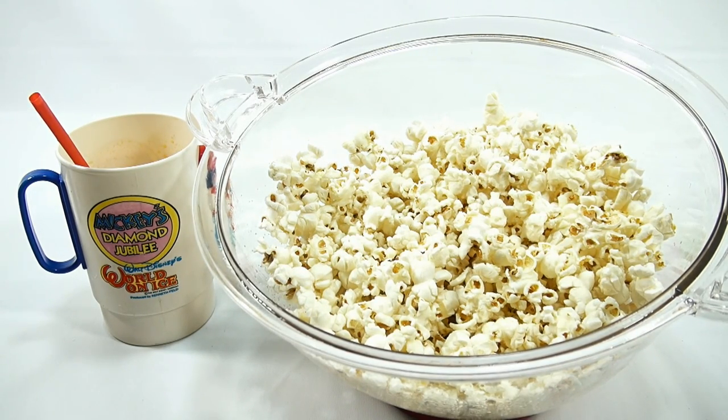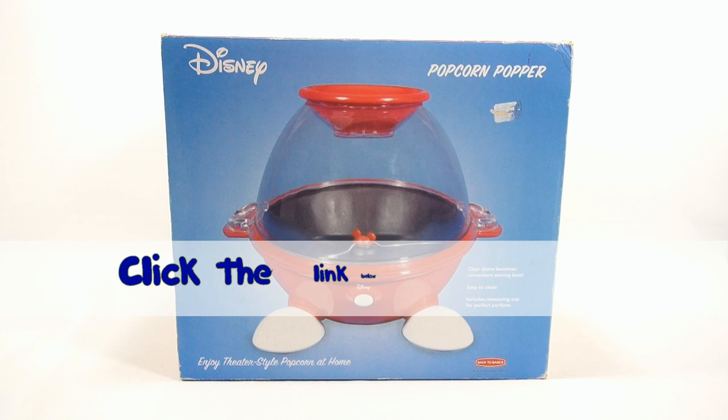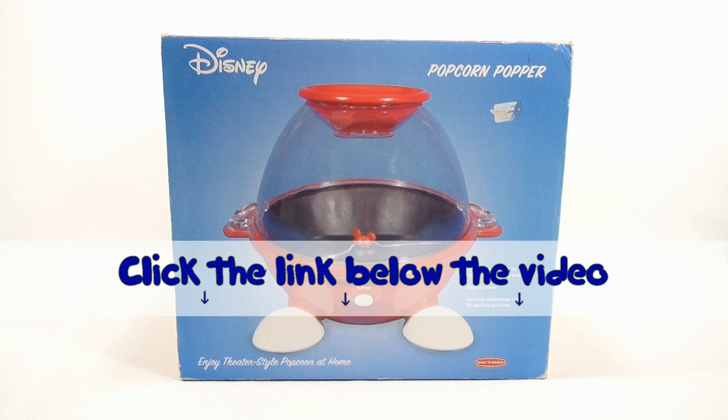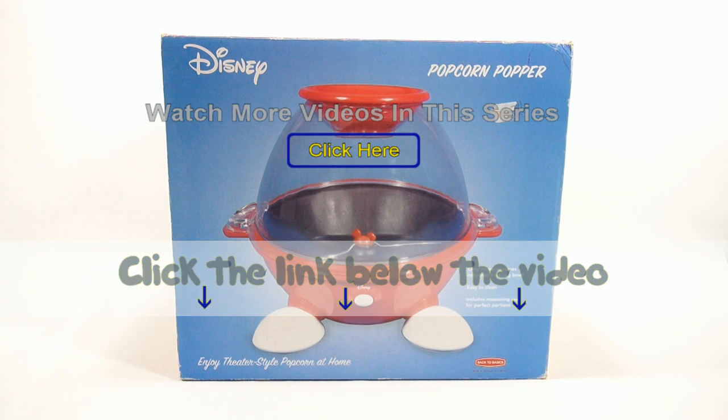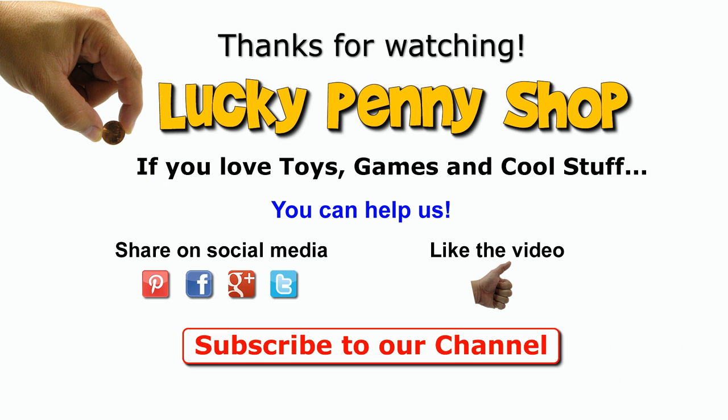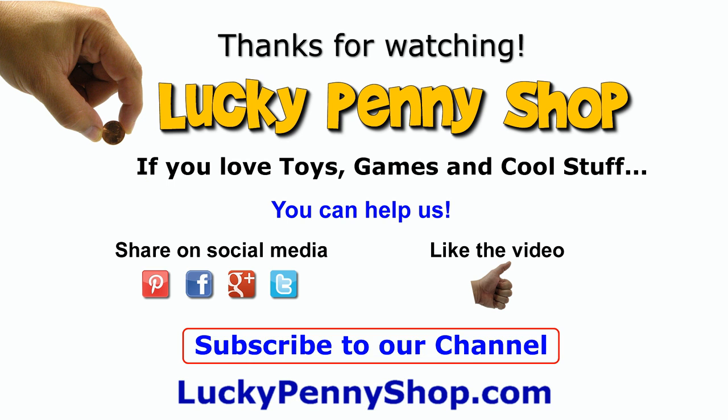The orange has a nice orange flavor — sweet — and it goes well with the popcorn. I think it was a success! If you want to see more remake videos like this Disney popcorn popper, check the description for a playlist of all the videos we're remaking. You can also search our channel. If you want to find this item, click the link in the description below. Thanks for watching, and always remember — if you see a lucky penny, pick it up!